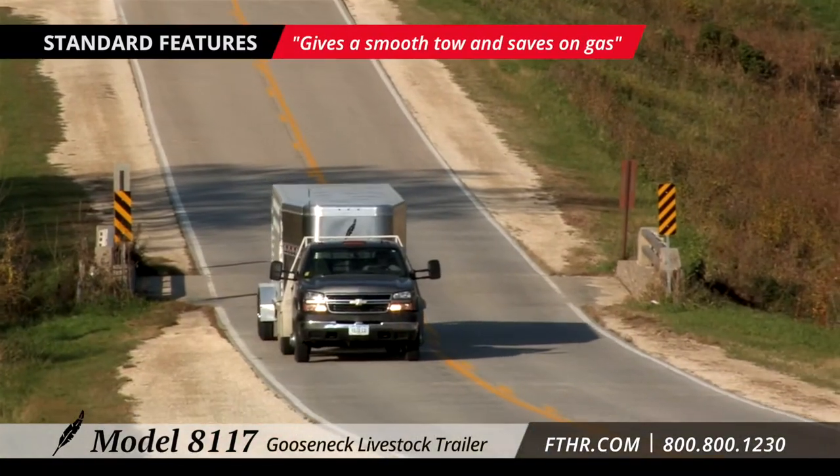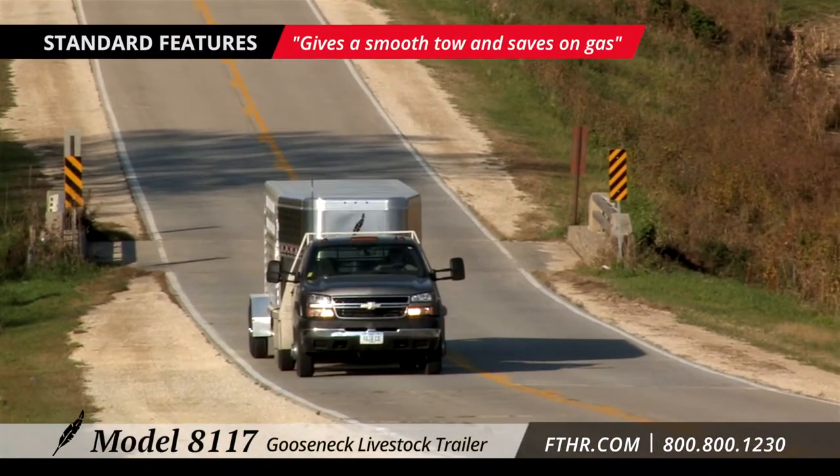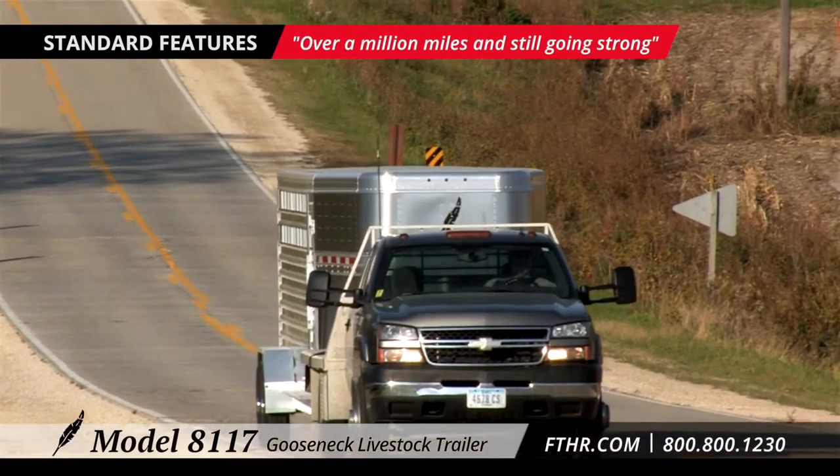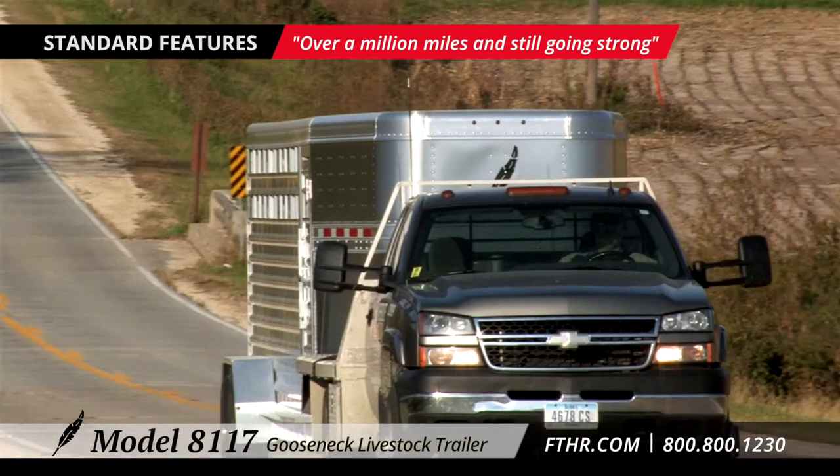All aluminum construction means that Featherlites will resist corrosion and look great for many years to come. We've heard from Featherlite customers that their trailers give them a smoother tow and let them save on gas. They also report that their Featherlites have been hauling for over a million miles and are still going strong.